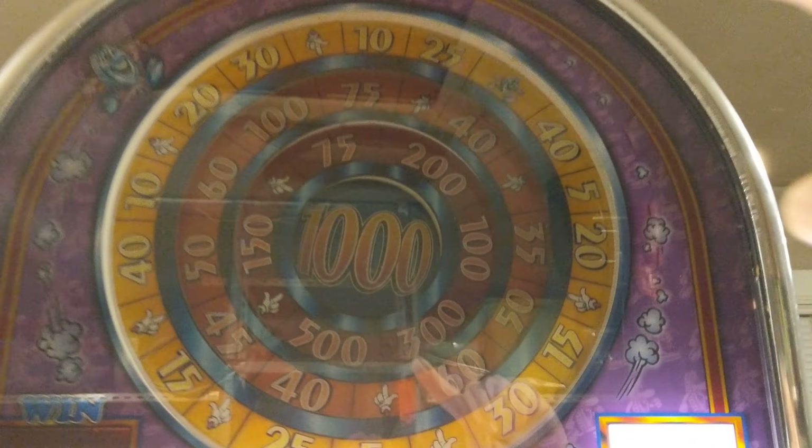I put 20 bucks in and I've been playing for the last half hour. I've hit the coin — the Run for Your Money guy — for the fourth time. Basically it'll go around and if you land on one of the hands, it'll go into the inner circle and go around, land on the hand, and so on to get to a thousand.